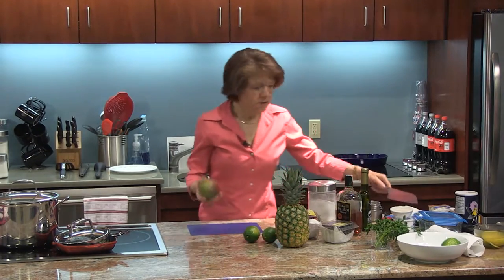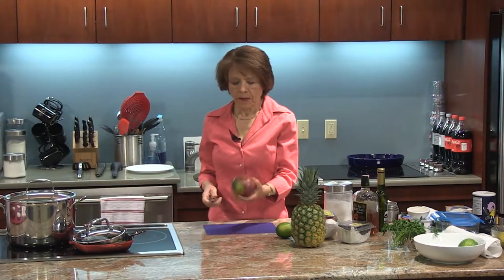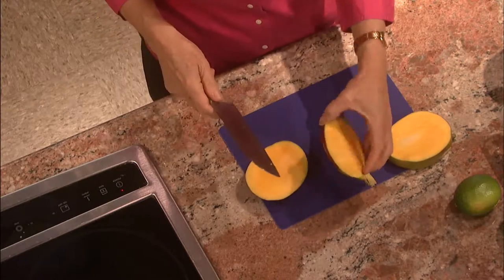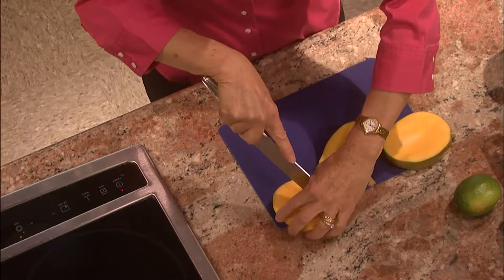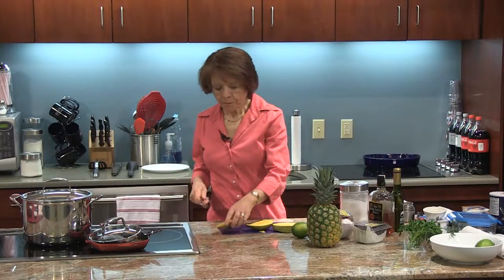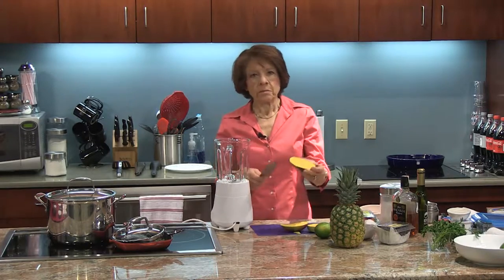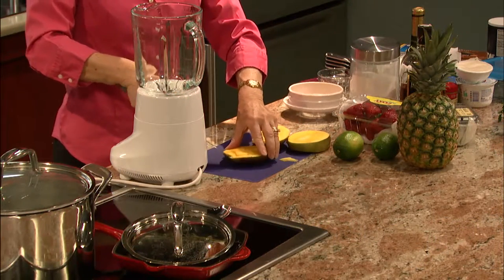Mangos are sometimes tricky to cut. It's always a good idea with fruits and vegetables — even if you're not going to eat the skin — to rinse them just to get rid of whatever might be on it. I've already rinsed this, so I'm going to cut it — about an inch wide. To cut this, what works really neat is you just cut across, not through the skin, making little dices. Then you take your knife and run it around the peel, and they just kind of pop out. It's really kind of fun.